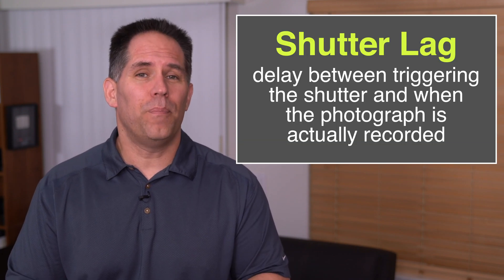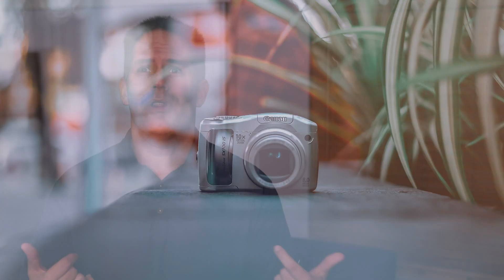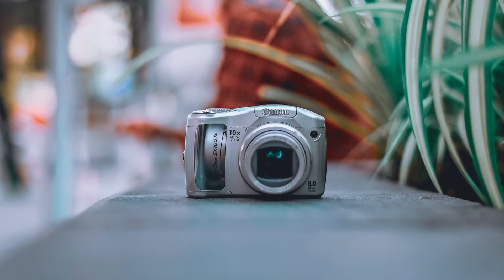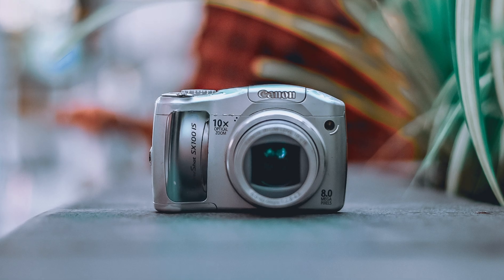Two major hurdles the team recognized in regards to longer exposures and stacking them together: first, shutter lag. The Pixel phone, as soon as you open the app, starts a cyclical buffer taking anywhere from nine to fifteen images. By the time you push the shutter button, it takes the most recent images and presents them. If you remember the beginning of point-and-shoot cameras, there was always a delay when you pressed the shutter. We don't see that on Pixel phones anymore because of zero shutter lag.